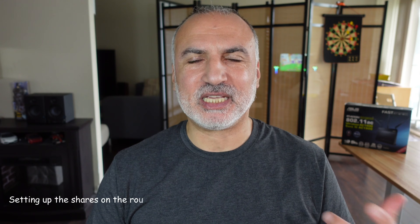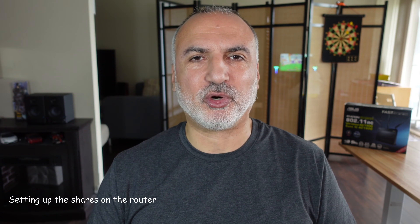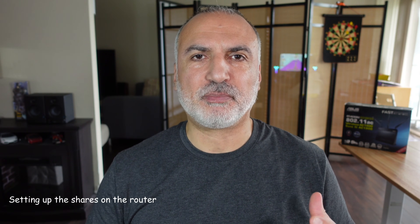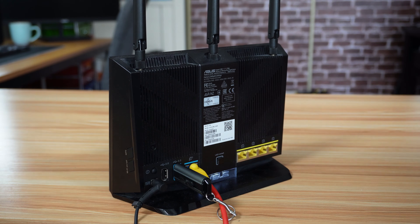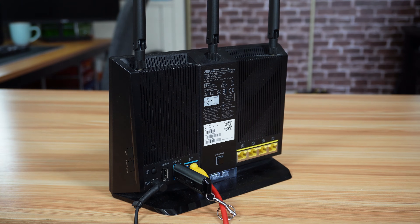After you prepare the USB key, insert it into your router's USB port. If your router has both a USB 3.0 and a USB 2.0 port, prefer the 3.0 port because it is faster. Here I have inserted a USB key that has some videos and some files on it.